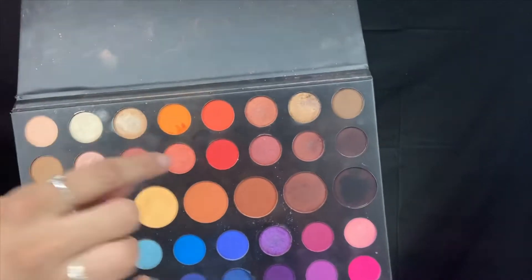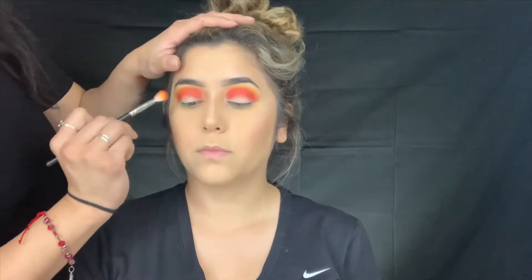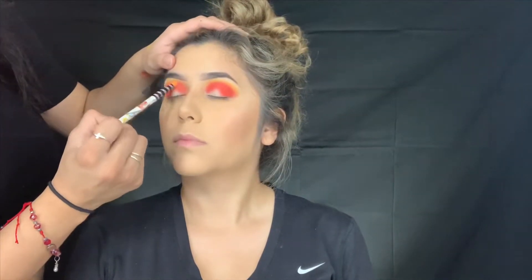I'm going to use this red here and mix it with this orange, and I'm going to add that on the corners of the eyes right here. It's a more vibrant red. Back to blending the red.